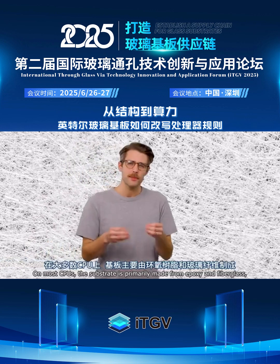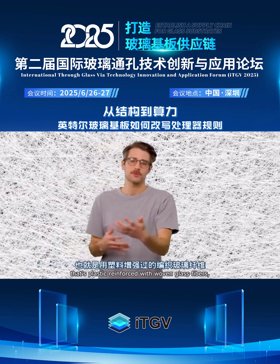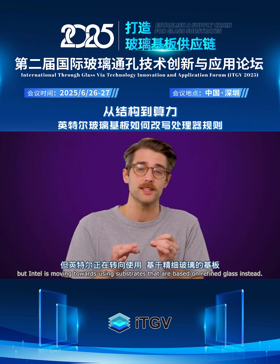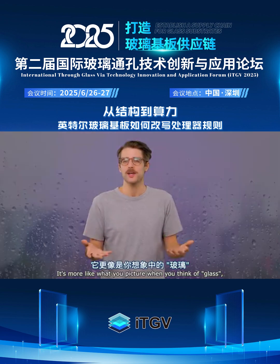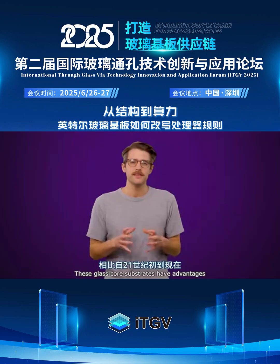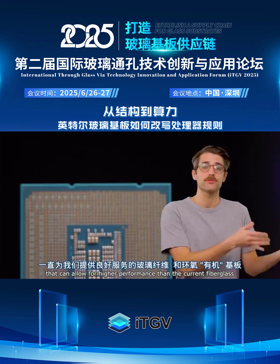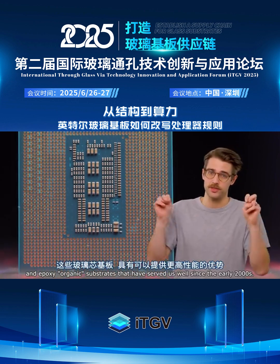On most CPUs, the substrate is primarily made from epoxy and fiberglass — that's plastic reinforced with woven glass fibers. But Intel is moving towards using substrates that are based on refined glass instead. It's more like what you picture when you think of glass, like actual glass. These glass core substrates have advantages that can allow for higher performance than the current fiberglass and epoxy organic substrates.